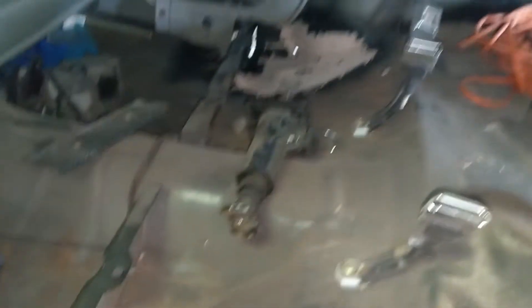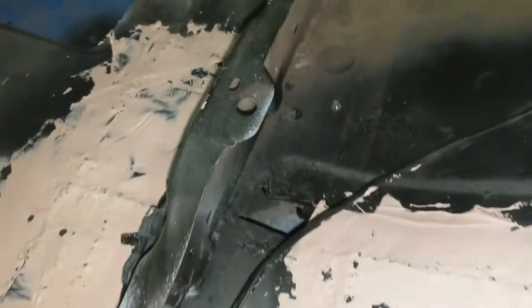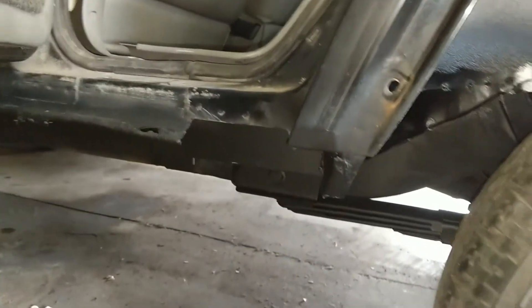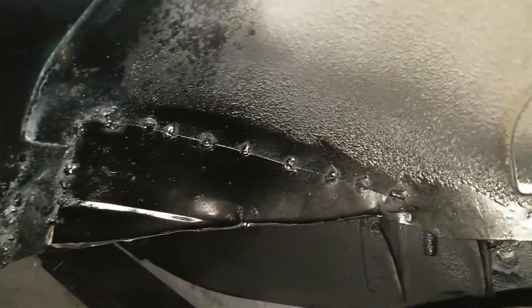Welded it in real good and just bondo'd over the seams because I had bondo and didn't feel like buying seam sealer. You can still see light through over there — I've got more work to do. I put in, along the floor seam, quarter-inch thick angle iron and welded it in along where the floor meets the side of the Jeep, because that was rusted out real bad. Got some new metal in there; I could put some more beads on there, that's just kind of tacked in for now. Cleaned that up because it was rusted through.